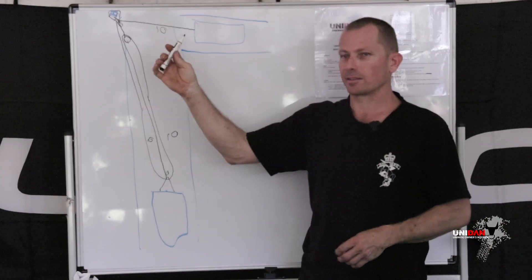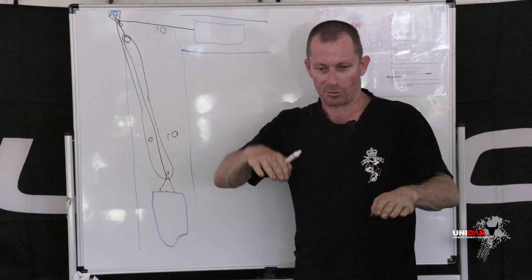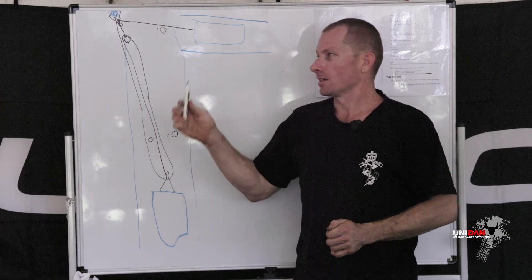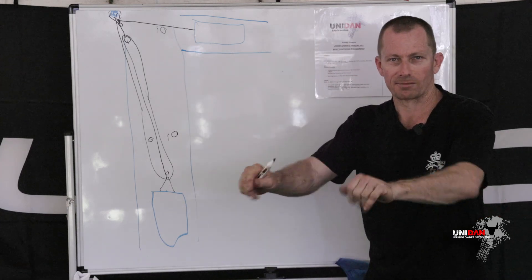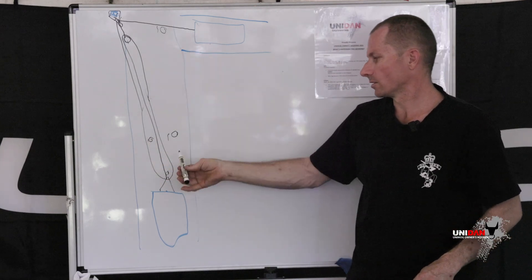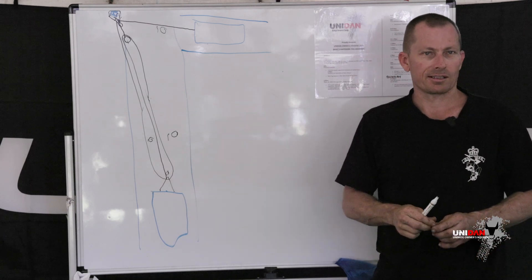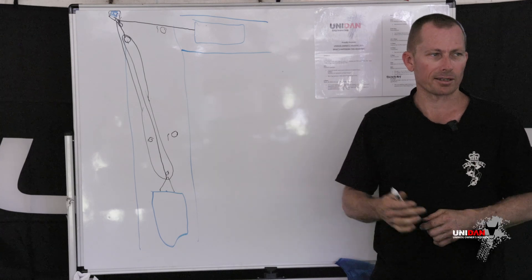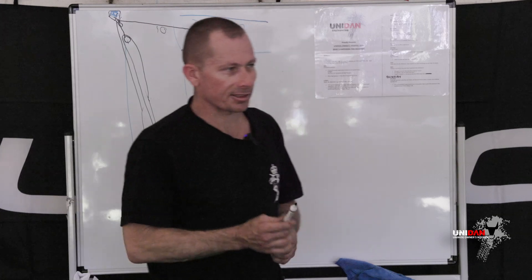If he's on ground that isn't ideal — maybe some loose shaly ground or a bit of a downslope — it's never a perfect scenario. He might only be able to hold say 2 ton of ground traction. He gets pulled forward, but now with the 3-to-1 you've got 6 ton pulling you forward. That's probably going to be enough — plus you driving — to get you up that hill or out of that mud.